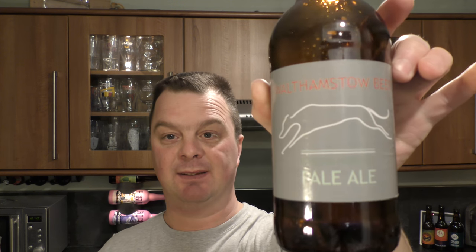That's a look at Walthamstow Beer Green Hopped Pale Ale. It's not bad. Maybe they need to grow just a few more hops in their hop yards in Walthamstow — in their allotments and gardens. Just a little bit more hop profile in there, and that would be a terrific beer. As it stands right now, I think it's just lacking a touch on the hop profile.